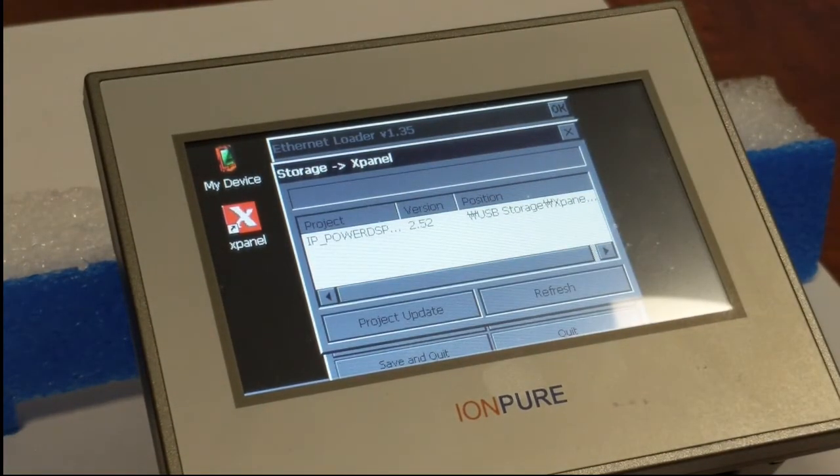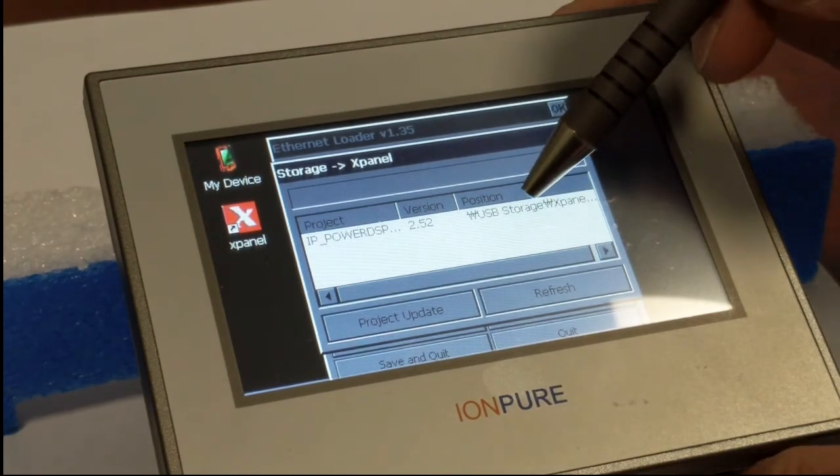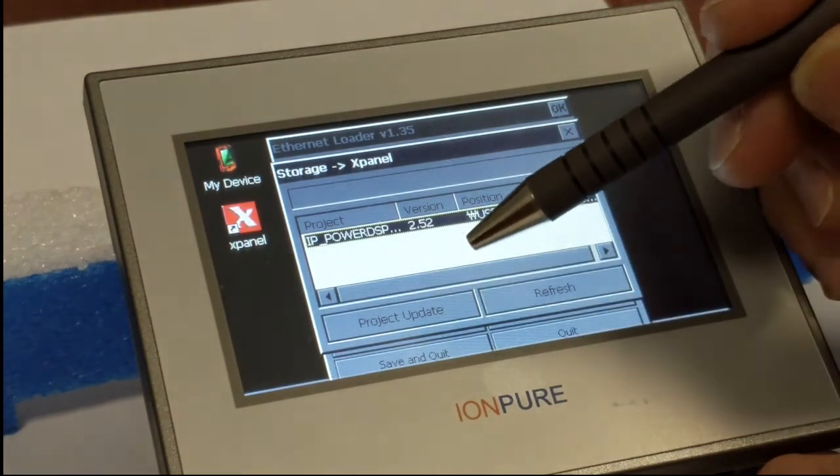That brings up this screen that shows in the white box the actual software that we want to load. So we're going to click on this and highlight it, and now we're going to click on the project update button.